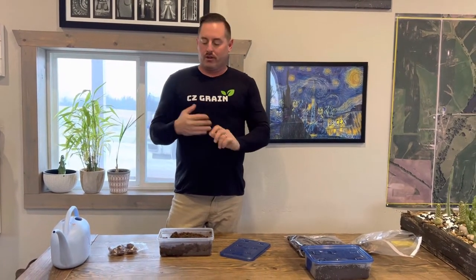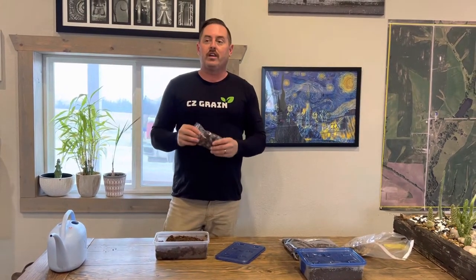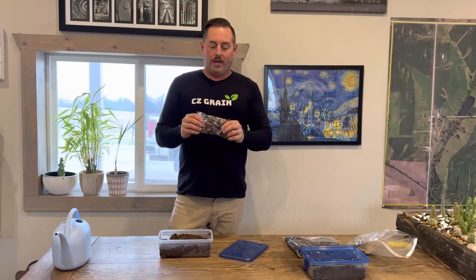It's John with CZ Grain and I'm going to show you guys how to plant chestnuts to grow chestnut trees. Chestnuts need cold stratification — they need that winter signal to germinate.